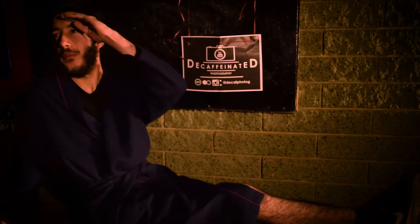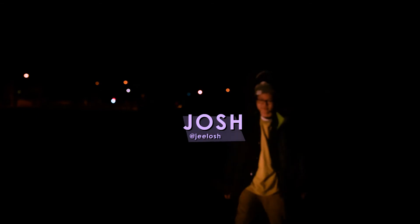Welcome back to another caffeinated tutorial without the caffeine. We're out here tonight doing some light painting. It's very dark and I regret my clothing choice — I should have brought more layers. I think Josh is here, but I cannot see him. There he is. And if you didn't already know, I'm Alex.